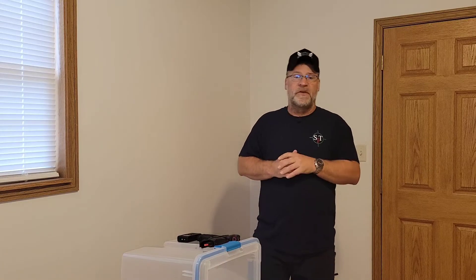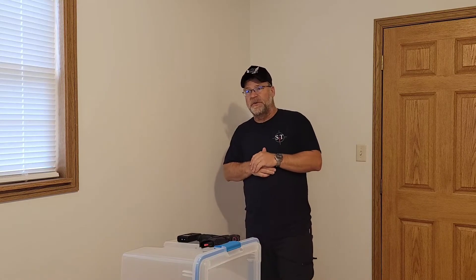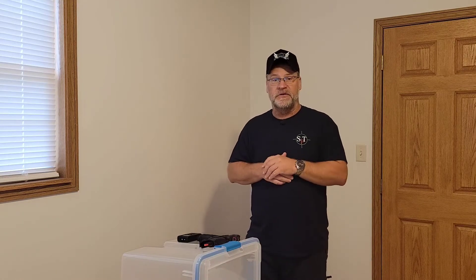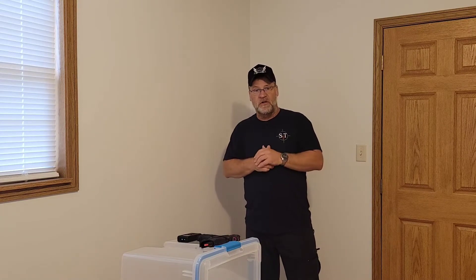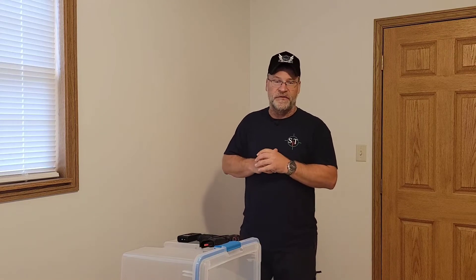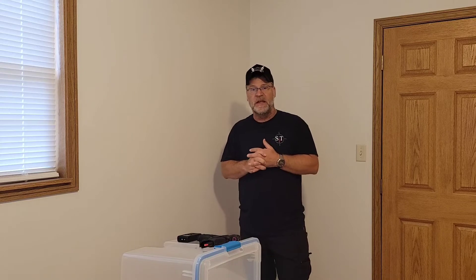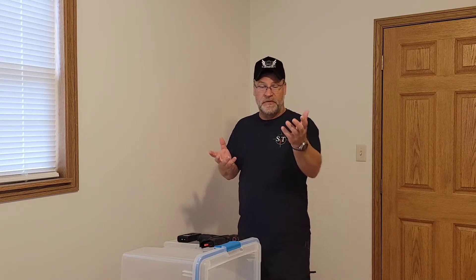Morning everybody, Tori with Soap Firearms Training here this morning. I wanted to talk a little bit about, like I said in the intro, failure. If you follow me at all, you know that I am a huge fan of John Correa and Active Self-Protection. And if you follow me beyond this channel, you probably know that I was on the range with him a few weeks ago.